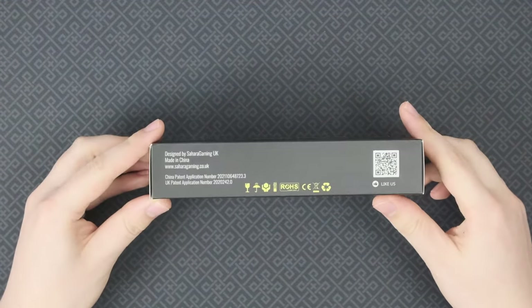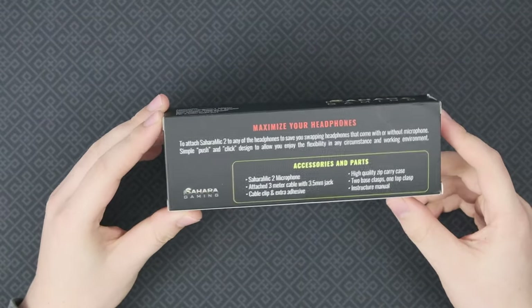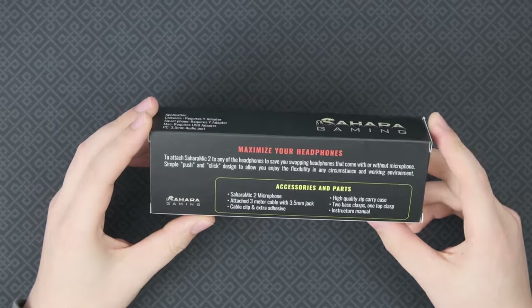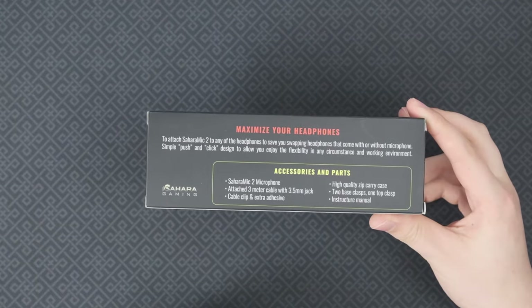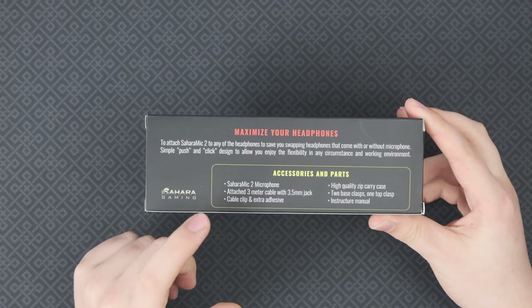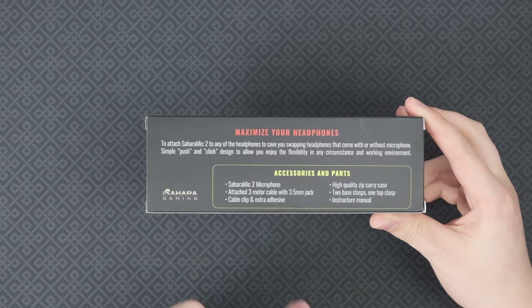The Sahara Mic 2 is, as I said, quite cheap — it's slightly cheaper than the ModMics. So if you are on a budget, that is definitely something to consider. Inside this box, you get the microphone, which is attached to a three-meter-long cable with a 3.5-millimeter jack.